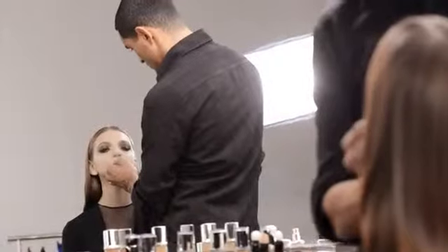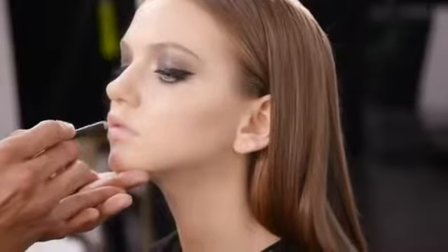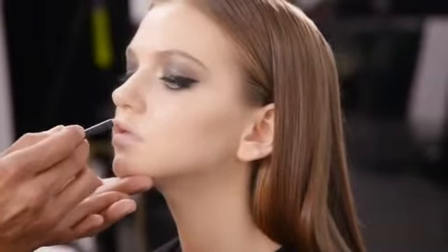On the lips, I've chosen Rouge Dior in shade Greige. But first, I will draw the contour on the lips using the Dior Contour Universelle pencil.